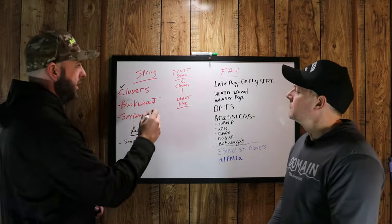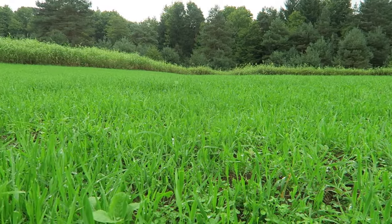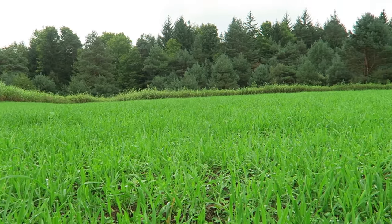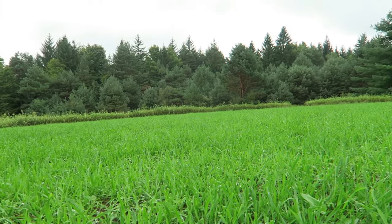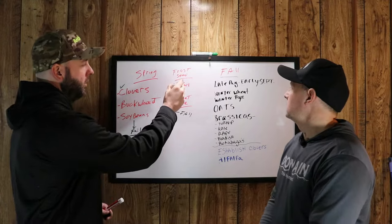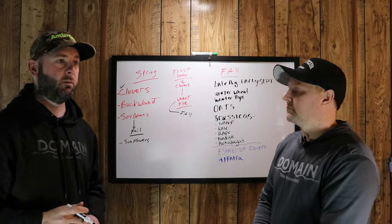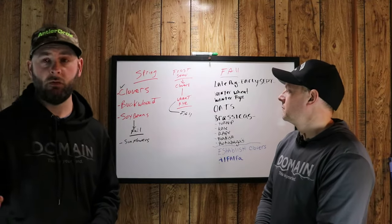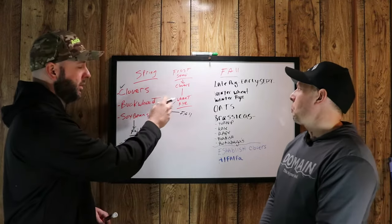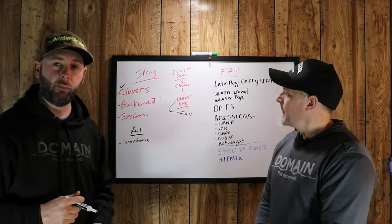A better option is to frost seed clovers into standing wheat and rye. If you're planting your wheat and rye in the fall, you let that establish, and then in the spring — say end of February or March — you can just frost seed clovers into that wheat and rye. Let those clovers establish, and by mid- to late June your wheat and rye is going to start to fade out. Your clover is established, you mow that wheat and rye, it kills it, and you're left with a beautiful clover plot.